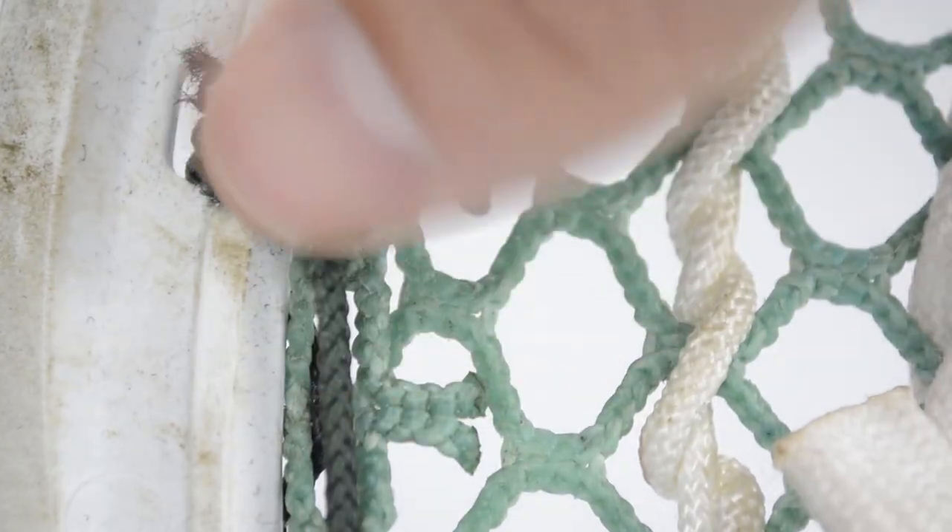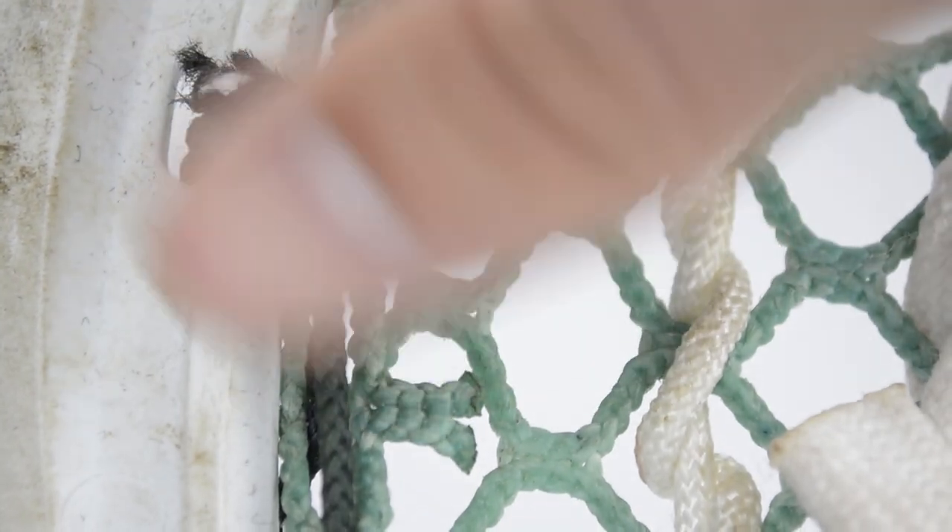YouTube, what's going on? Justin Skaggs here from Stylin' Strings Across. Today we're going to tackle the problem of frayed and tattered top strings. This is Stick Tech.